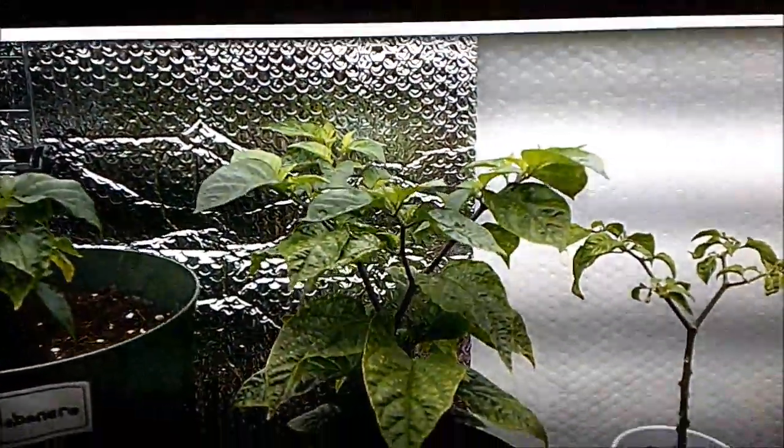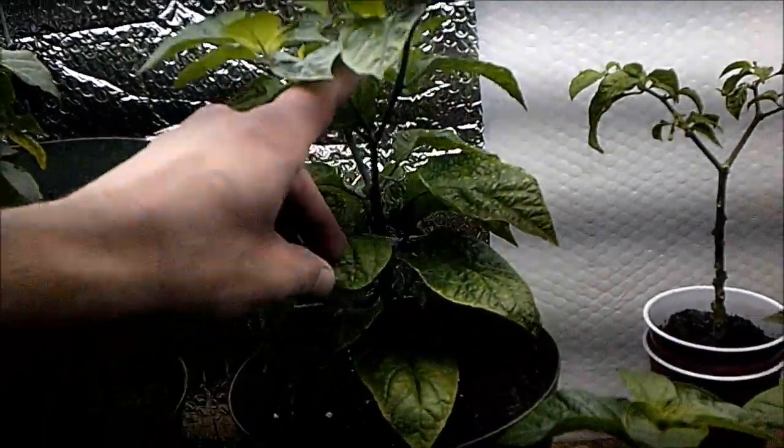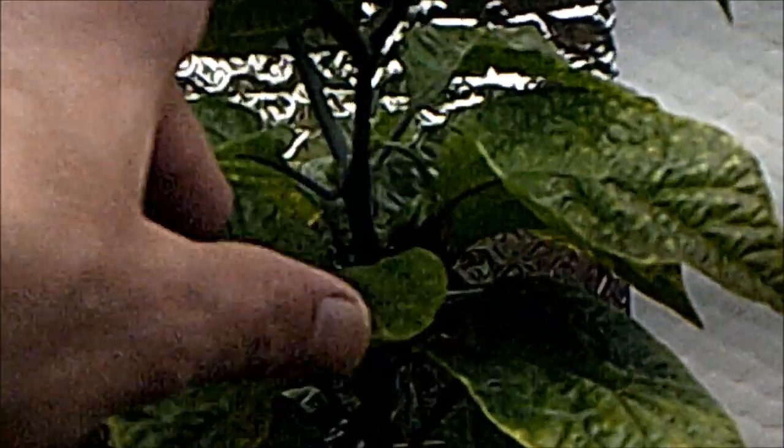Beside that we've got the Trinidad scorpion cross butch tea red. This is doing very well. Hopefully you can see that pepper a little better this time around — still hanging on, doing all right.